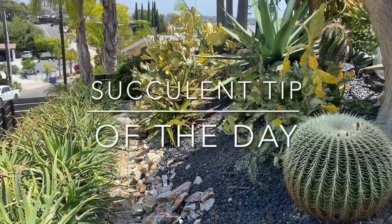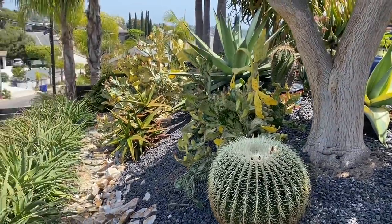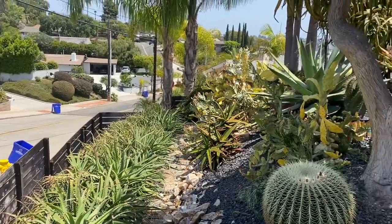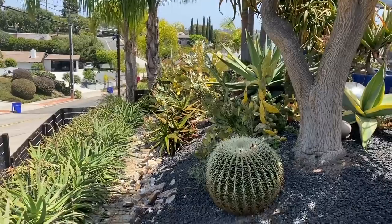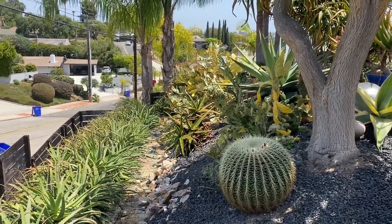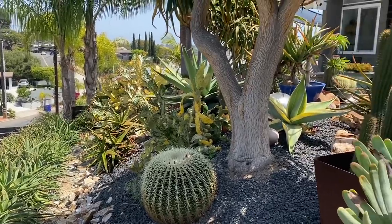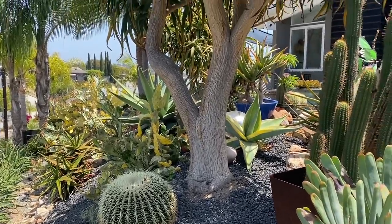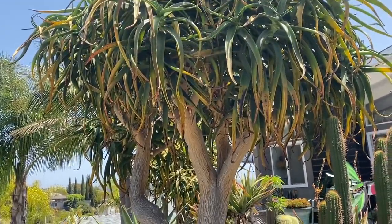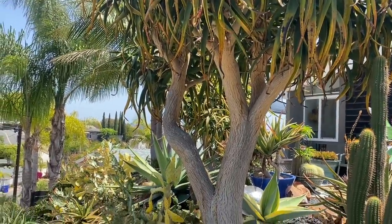It's Laura Eubanks of Design for Serenity with your succulent tip of the day, and I am behind the lens today in Pacific Beach. Many of you will remember this installation from four years ago, and it has run absolutely amok. My lovely client has added some things over the years, but she is ready to dial it in.